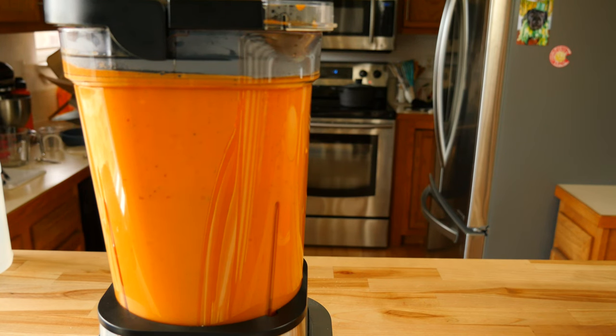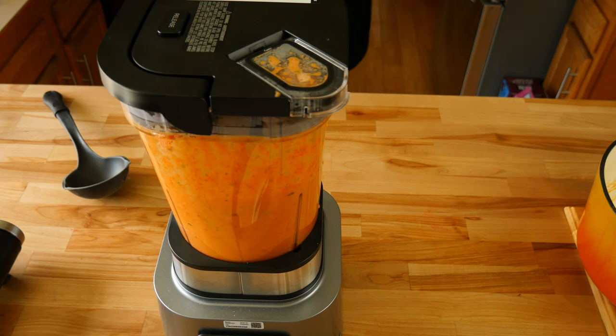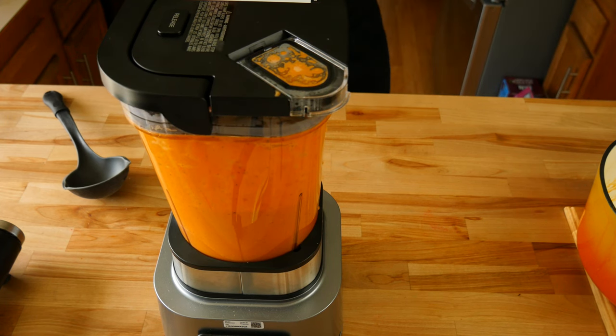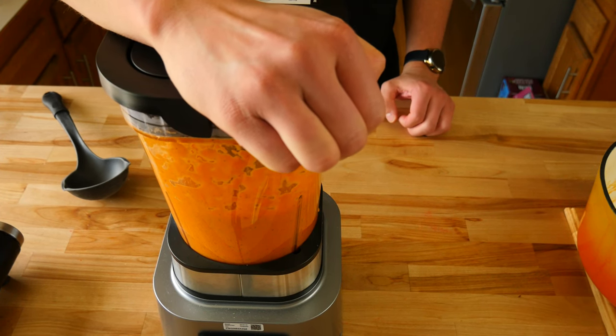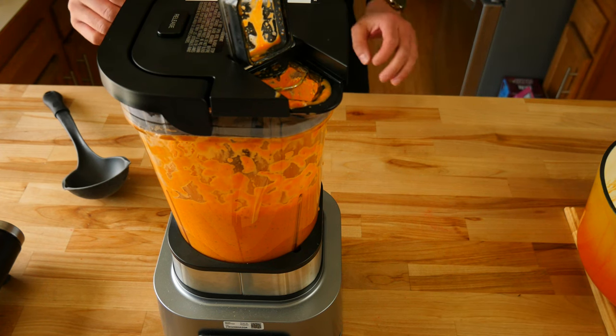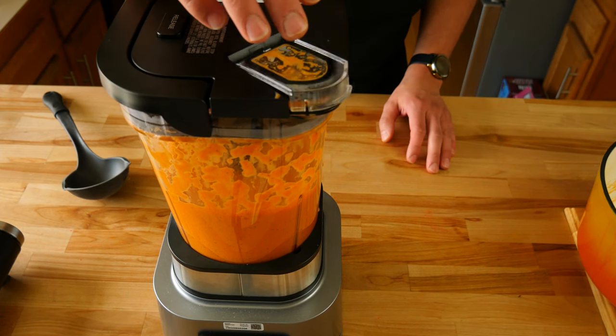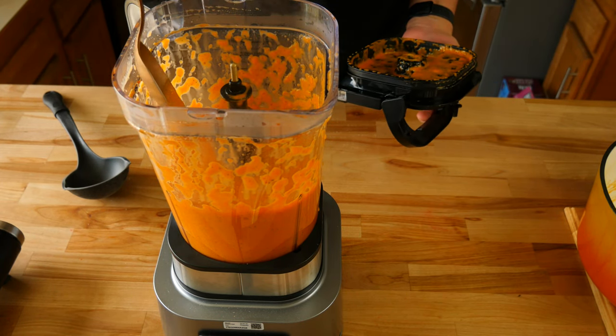Once you do that you can start to fully blend up your sauce. You want to blend it until it becomes nice and smooth in texture. Now that you've blended your sauce, vent it once again to release the steam. Then wait 30 to 40 seconds before you take your lid off because your sauce is going to burp from all that trapped steam and a little bit of liquid may pop up. Once that's done you can take your lid off and check out your sauce.